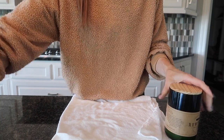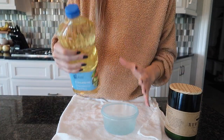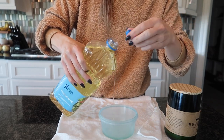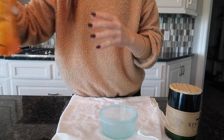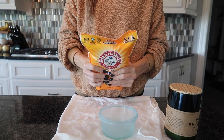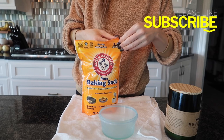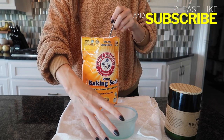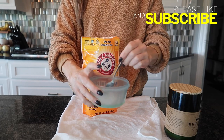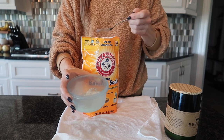Get yourself something to mix stuff in, then get yourself some oil. It doesn't really matter what kind — you could use baby oil, cooking oil, or extra virgin olive oil. Then get yourself some good old baking soda. I usually have a big bag of this laying around — by the way, if you're looking for 24 room-by-room uses, I can link that video in the description box below. You're going to eyeball it and take some baking soda — this creates a nice grit and makes it a little bit more pasty.